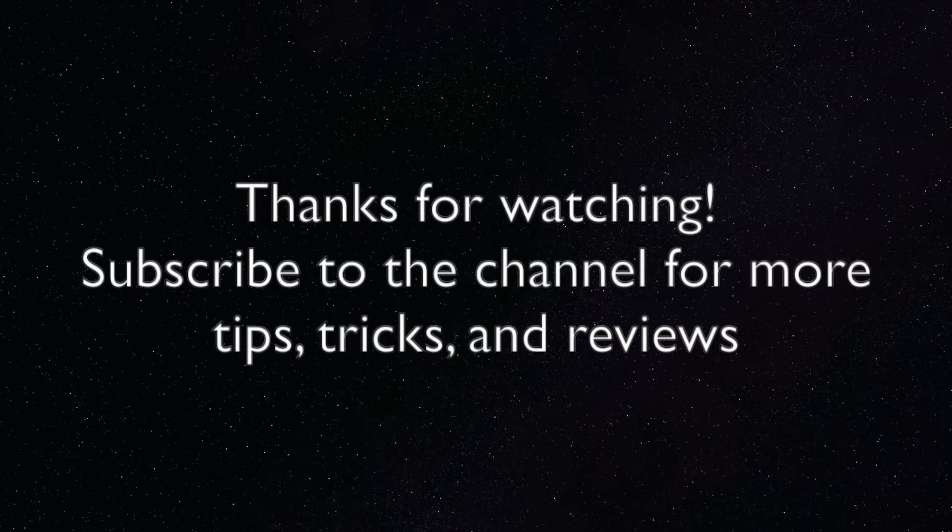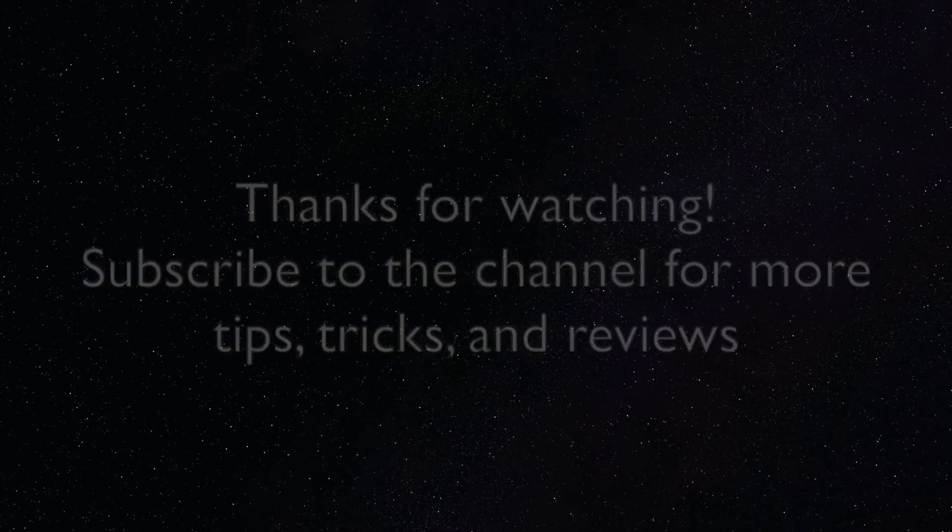Thank you all so much for watching. If this video helped you out, then give it a like — it'll really help the channel out. Likewise, if you want more Mac, iOS, and other Apple tips, tricks, and advice, you can subscribe to the channel. You can also check us out on the website EasyOSX.net as well as on our social media pages. Thank you all so much for watching, and we'll catch you next time.